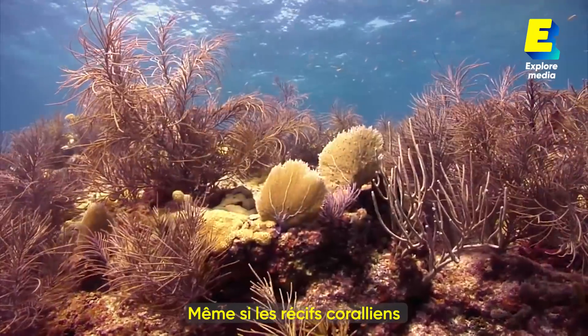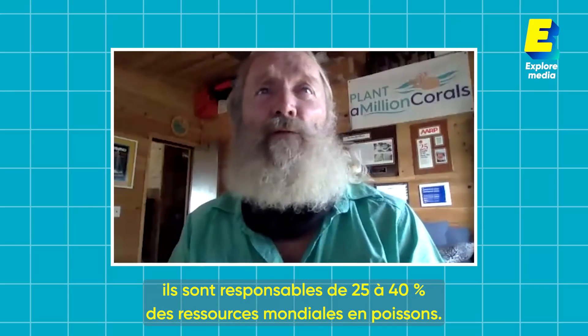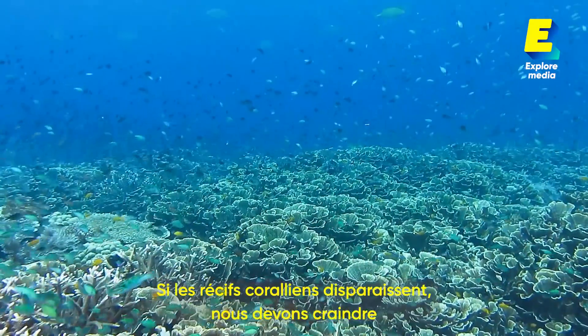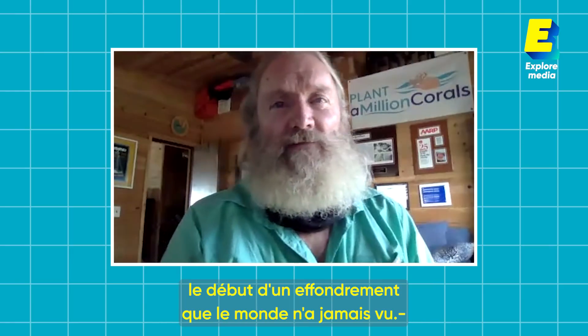Even though coral reefs are less than one percent of the bottom of the ocean, they're responsible for 25 to 40 percent of the world's fisheries. If the coral reefs collapse in our oceans, we have to worry that it is the start of a collapse of something that the world has never seen before.